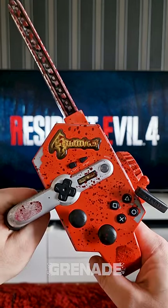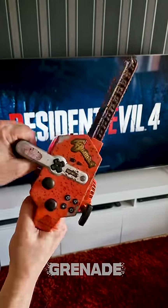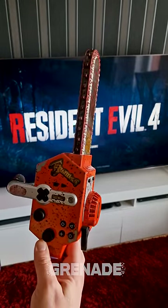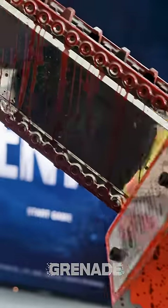Did you know Resident Evil 4 has its own official custom controller, and it's a freaking chainsaw. This one is from the original PS2 release, and there's 50,000 of them in the world. Each chainsaw has a unique spatter pattern and bloody thumbprints.